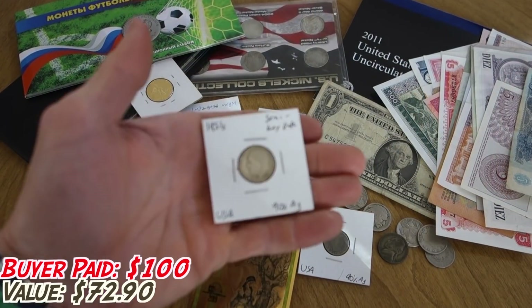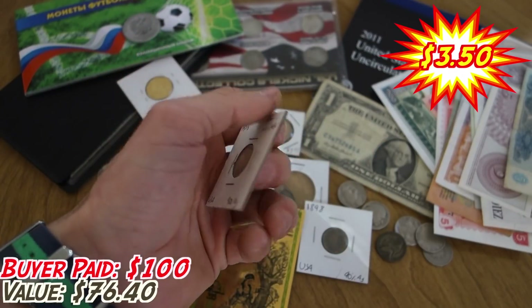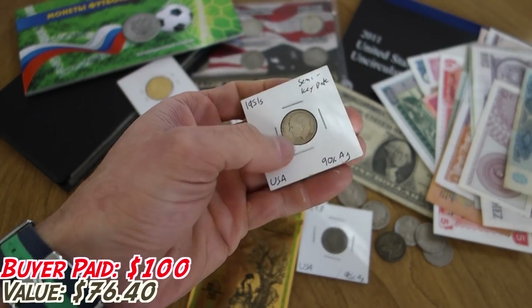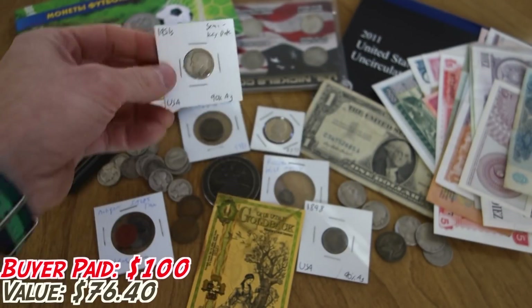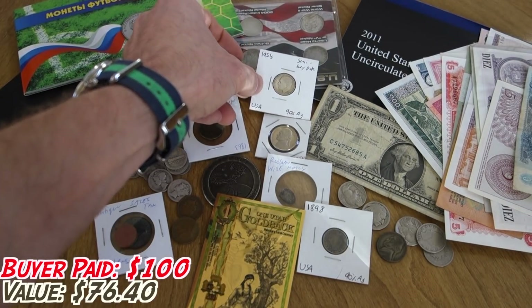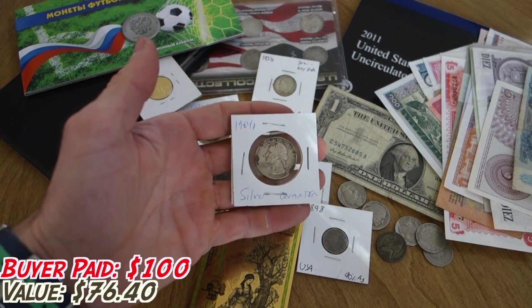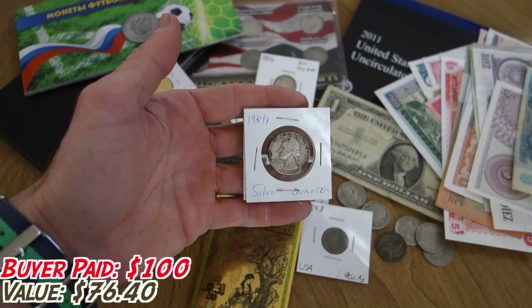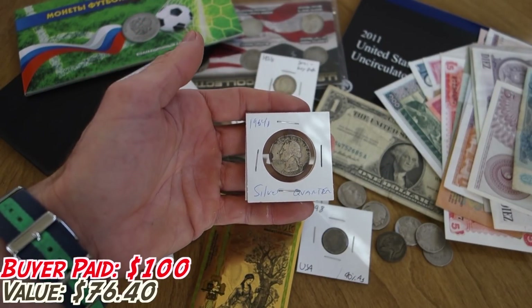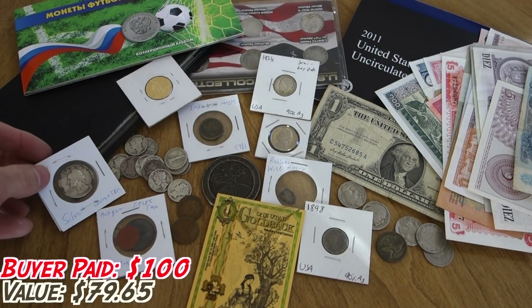We've got some more silver coming up. This is a 1951 S, which is a semi-key date. It's not in amazing shape, but it is worth a little bit over spot, which is nice, and having some better date stuff in your collection is always great. And this is just a piece of junk silver — it's not in great shape at all, but it is a 1964 D silver quarter, and it's always nice to have a little bit of junk silver.